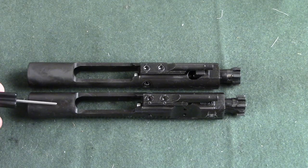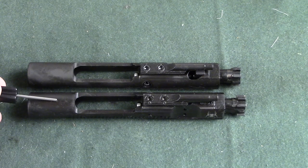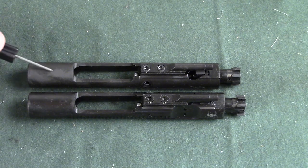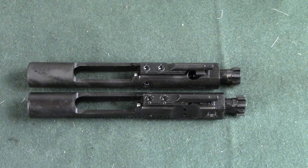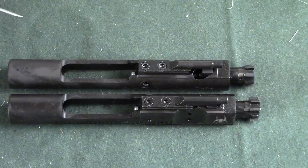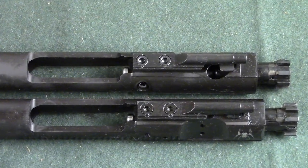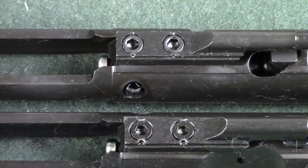On the bottom here is a Spikes Tactical bolt carrier group. I've used this for a long time and it's been super reliable. The top one is a little bit different because this is one that I recently purchased. So what's the difference? Let me zoom in here and I will show you. The gas key, which resides on top of the bolt carrier group, is very important to the function of the weapon. So let's go ahead and zoom in very, very tight.